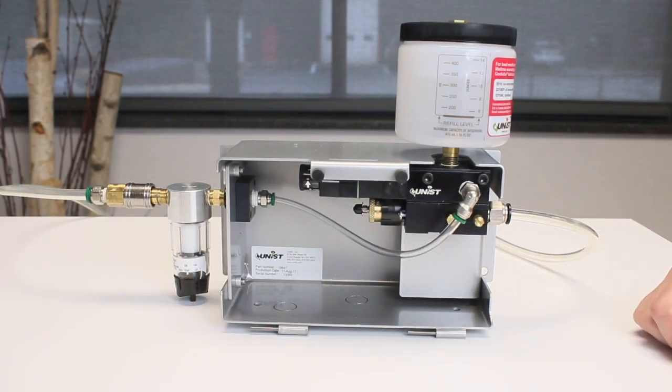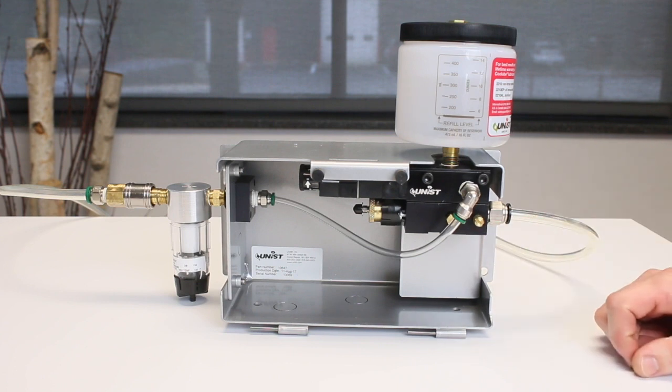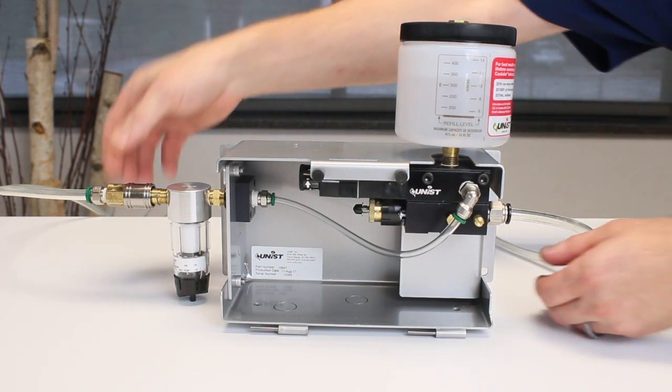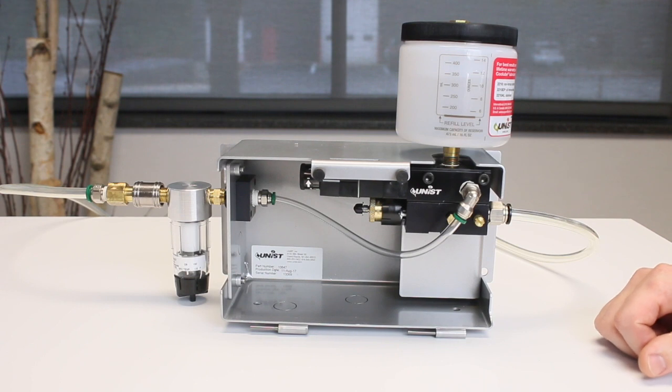Here we have a typical cool lubricator system with a single standard three drop pump. Once you ensure that the fluid reservoir is full, you can apply air pressure to the system to actuate the pump. To speed up the process, it is advantageous to make sure the pump is at full stroke.